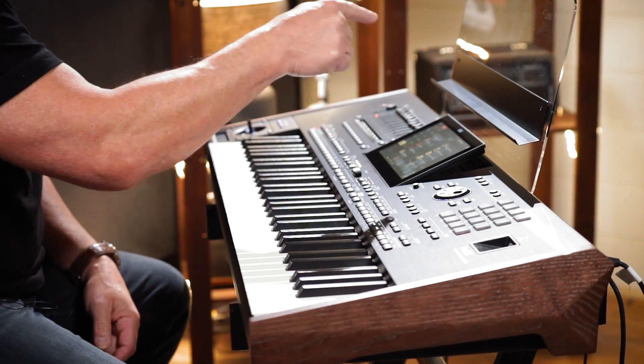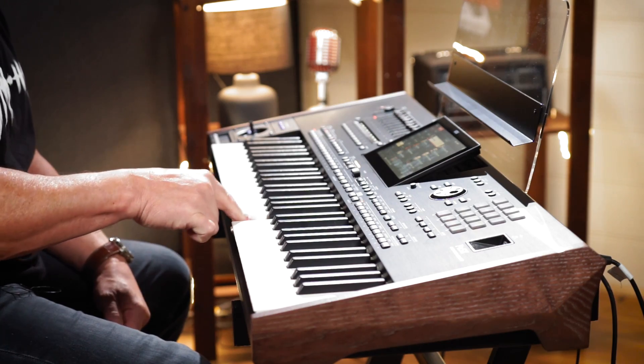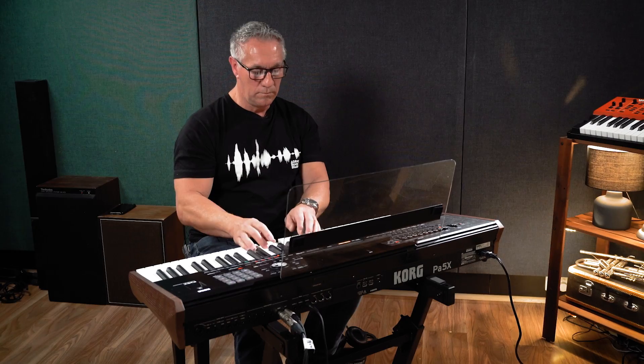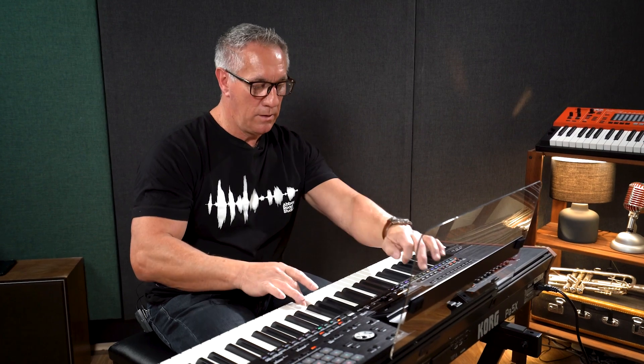Beautiful sounds so far. If we go up into some of our other areas - your synth sounds, analog lead. The beautiful thing about this keyboard is it's got full aftertouch as well, which of course the Nautilus actually doesn't have, so taking it straight up there into the top stuff with beautiful aftertouch. If you go up to things like strings, there was an amazing natural violin sound with beautiful aftertouch and a glissando. That's probably one of the best violins you will find on instruments like this. Orchestral sounds. It's just no end really to it.